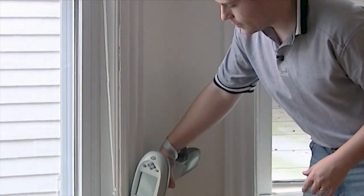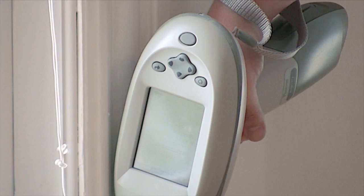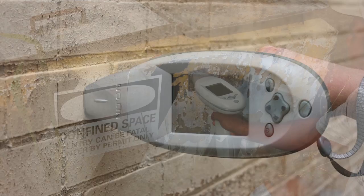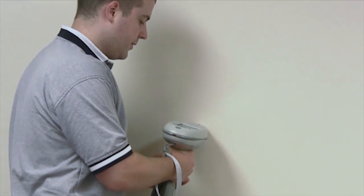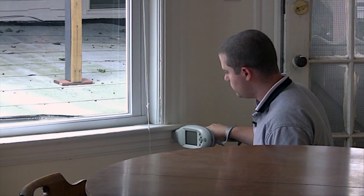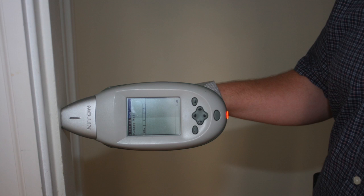Our ThermoScientific portable XRF analyzer is the ideal tool for lead paint inspection. Our ThermoScientific Niton XLP300 analyzer is designed to meet the rigorous demands of lead paint testing and is supported by a Performance Characteristics Sheet which documents how the U.S. Department of Housing and Urban Development, or HUD, has determined our instruments are part of an acceptable methodology for conducting lead-based paint inspection.